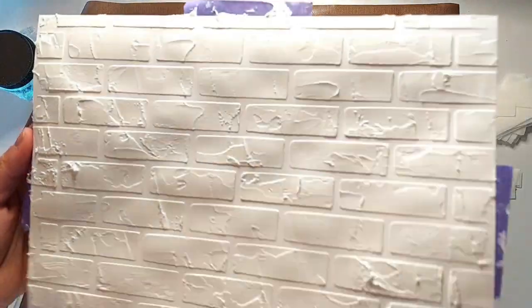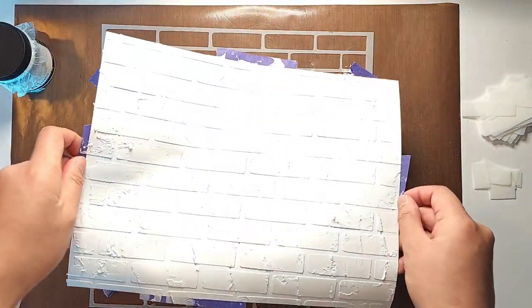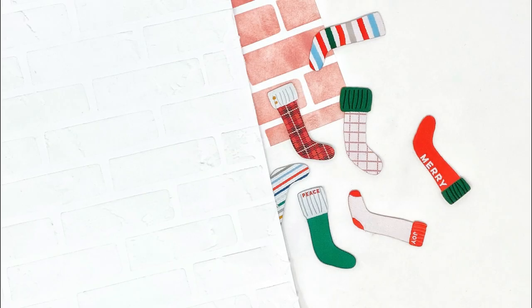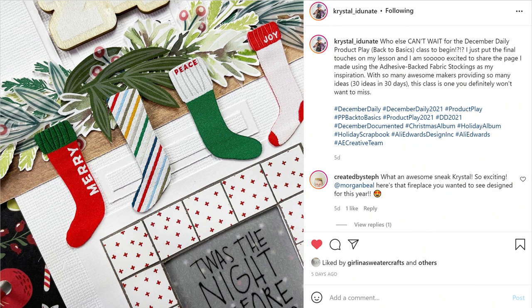Make sure to wash texture paste off the stencil and any materials right away after using it, because if it dries on it's very hard to scrape off. I stopped the video and washed all my equipment before moving on. The reason I wanted a brick background for my December daily is because I've been seeing a lot of fireplace ideas on Facebook and Instagram — Crystal Inunate will actually be creating an interactive fireplace spread as part of her back-to-basics lesson, and they'll be using fabric stockings as well. I'm so excited for that and will definitely be using either the white or red brick pattern for that foundation page once her lesson comes out.